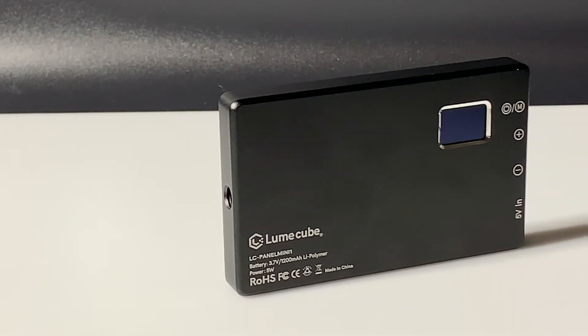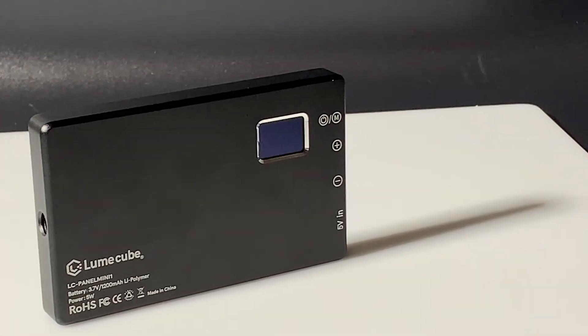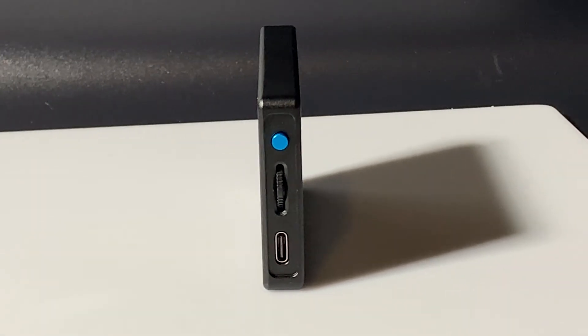Right out of the box I was impressed with this light. Its aluminum body gives a better feel than the Aputure AL-M9's plastic construction. They both feature the same small design equal to about a deck of cards, however the Panel Mini is just slightly longer. The only real size difference is noticeable when you attach the Panel Mini's silicone diffuser, which bulks the light up a bit. The silicone diffuser might even protect the Panel Mini from being damaged if you bump it or drop it.